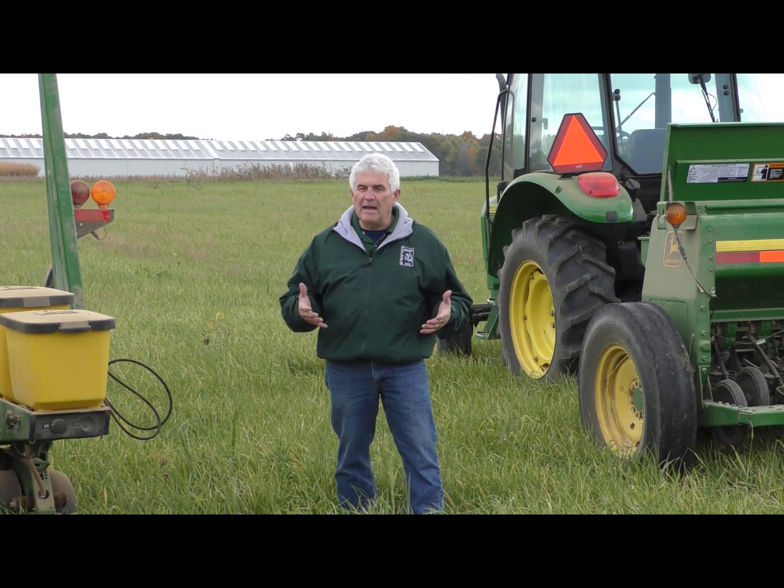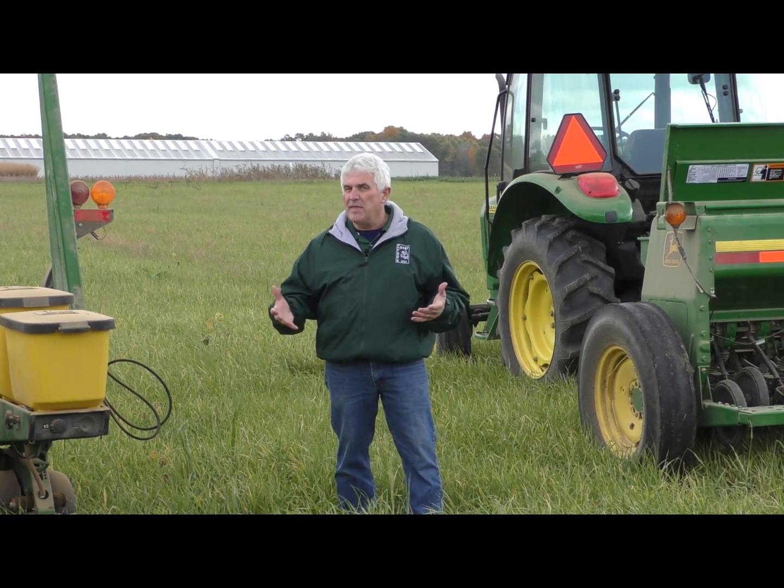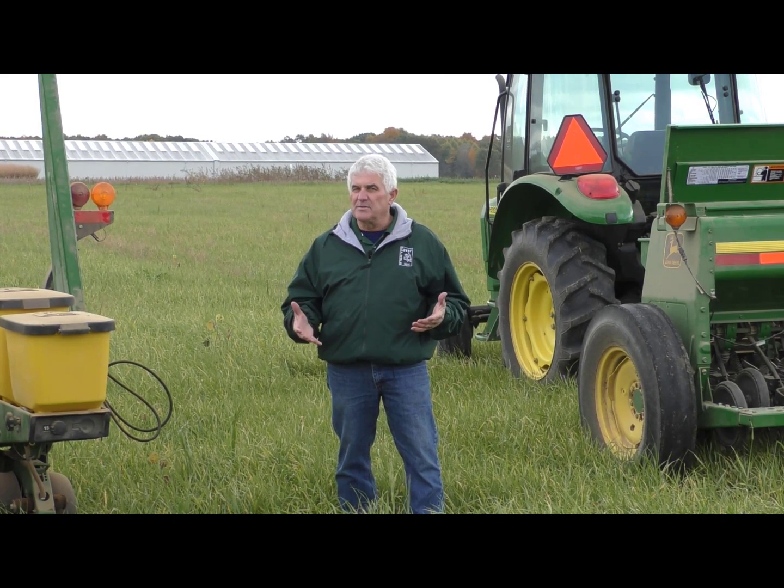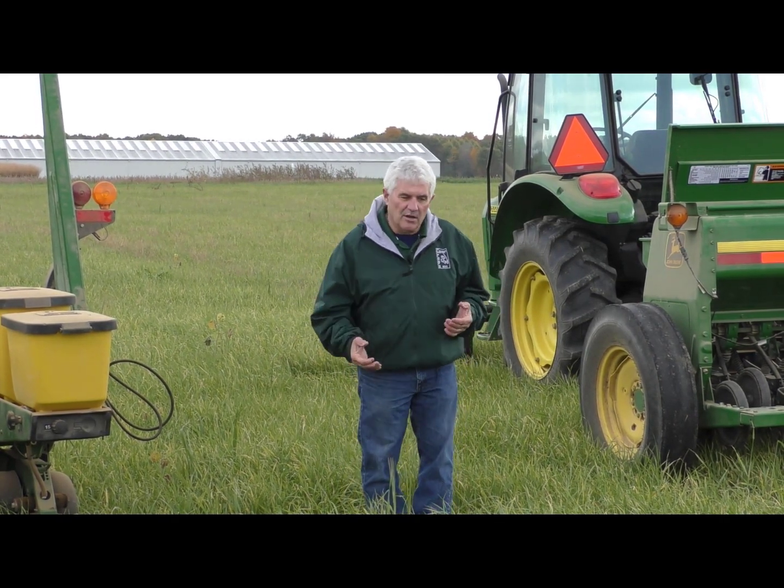There are a lot of different tools, a lot of new things on the horizon about getting these cover crops established, but we're going to talk about a couple methods here.